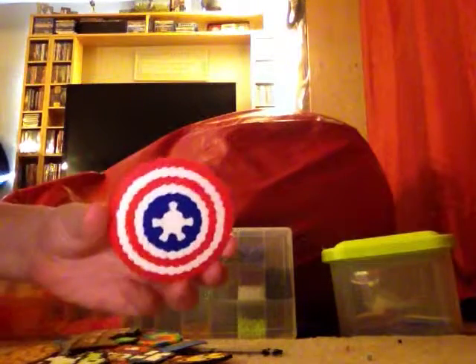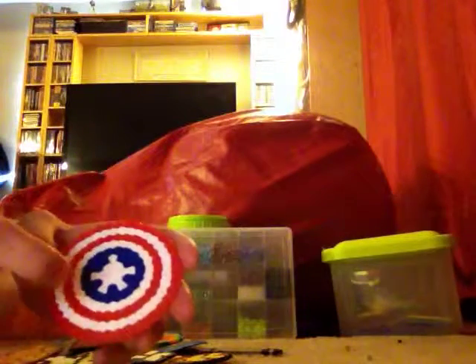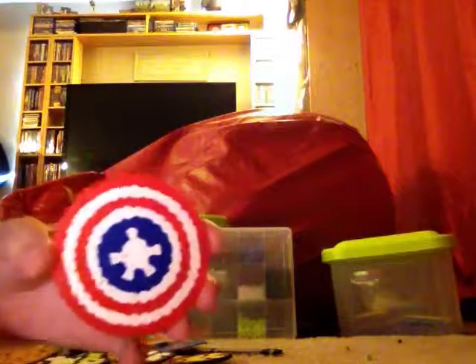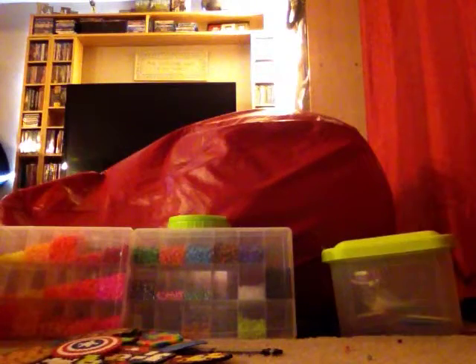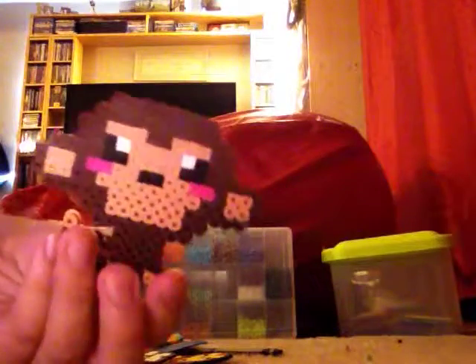Next is this Captain America shield. I know it's supposed to be red, white, then red — not white, red, white, red — so I know that, you don't have to tell me. Next I have this kawaii baby monkey — I think it's really cute and it didn't take me long to do.